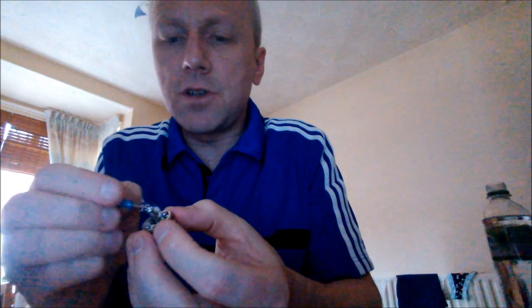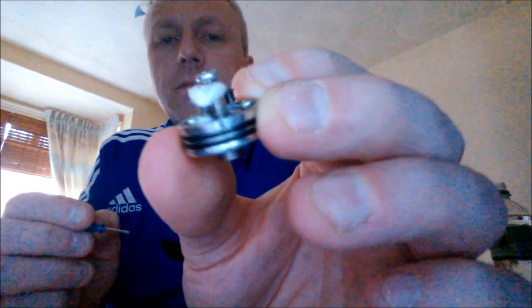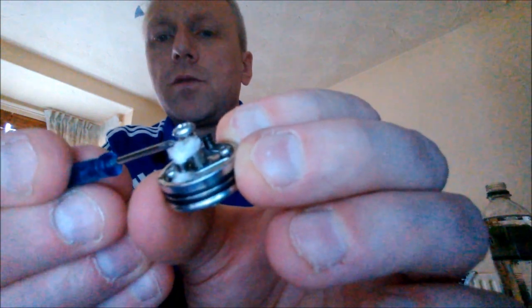Just fluff that out, not blocking the coil. That's the top of your coil there, where it's cut flush with the post. Then do the same with the other one. Way too much cotton there, just cut a bit off to make it workable, and then do the same again.